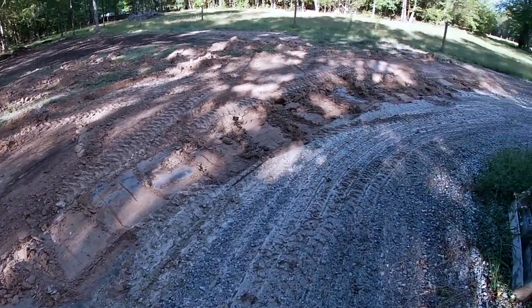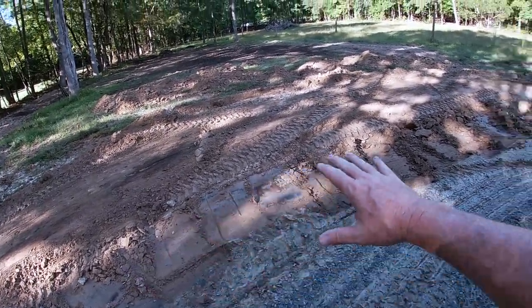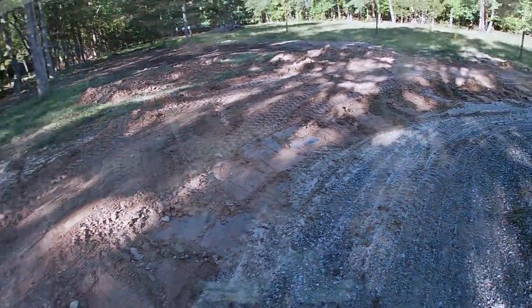I got a lot of the slope pulled off the hill, and now I'm going to come in and work it out. I didn't take a lot of time to make it real even, because the pulverizer will even this out so fast and easy with the tractor. So let me get busy with that.